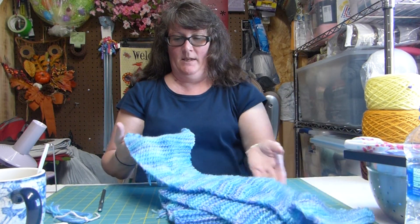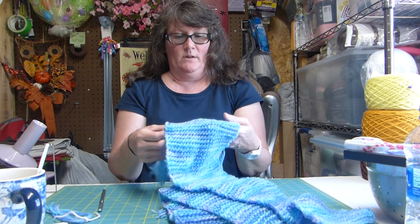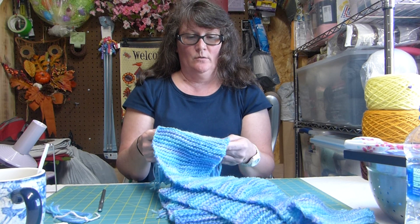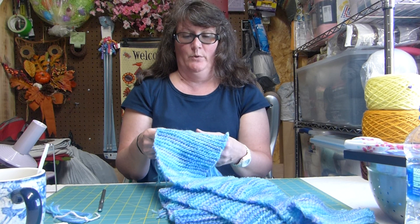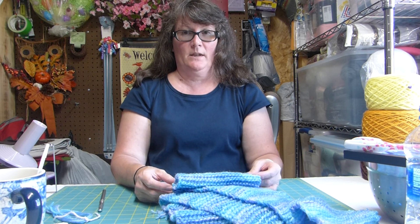I'm going to wear it and I'm working on putting on the fringe now, so I thought that I would try to show you how to do that, how to put the fringe on. I'm going to pause the video right quick and try to move my camera so that I can get around here where you can see what I'm doing.